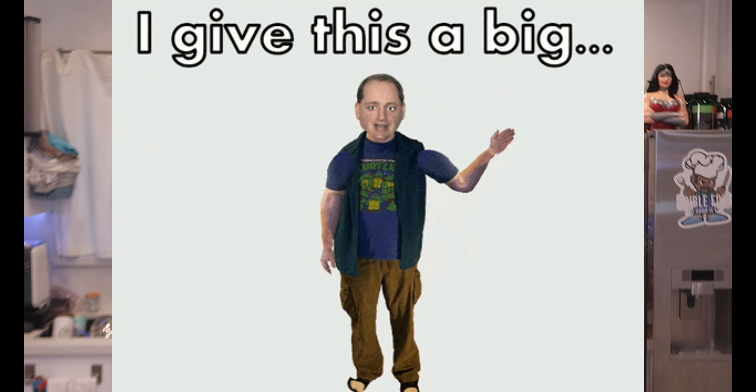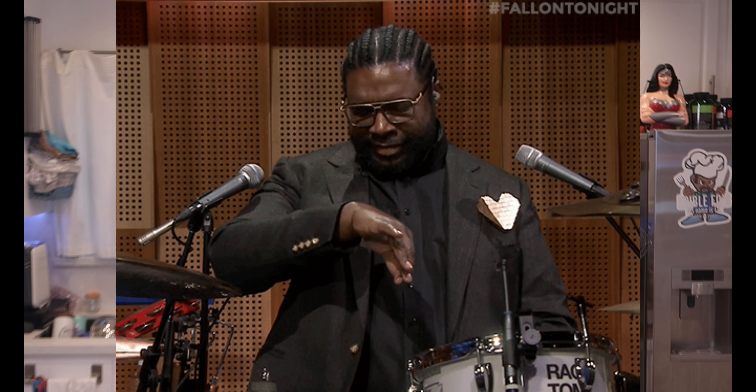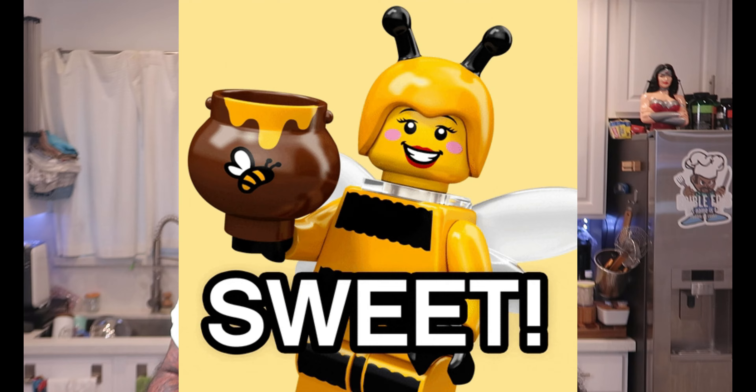Welcome to an all-new episode of Venable Eds. Hey, everybody. How's it going? Happy New Year! We celebrated Chinese New Year this week. Happy New Year to everybody — the year of the tiger!